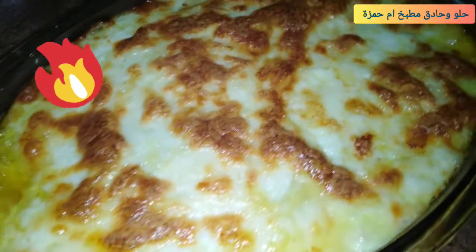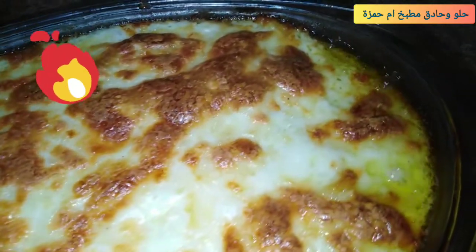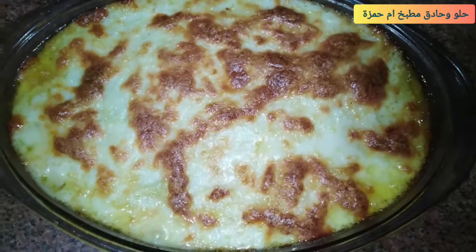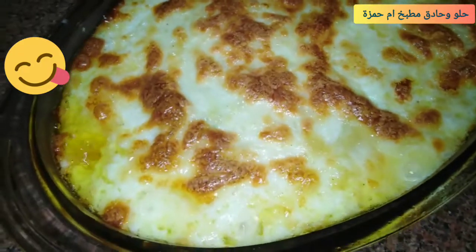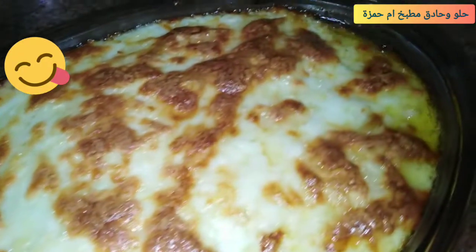السلام عليكم ورحمة الله وبركاته، عاملين إيه؟ ربنا بخير إن شاء الله. النهارده هنعمل وصفة سهلة وخفيفة، دايماً بنعملها في العزومات وخصوصاً في رمضان، هي الكوسة بالبشاميل. هنعملها بكل تفاصيلها وبطريقة بسيطة جداً. تابعوني من البداية عشان نعرف المقادير ومحتويات الوصفة.